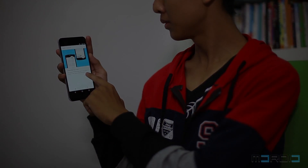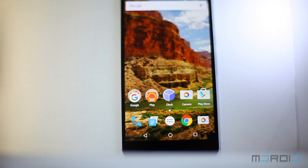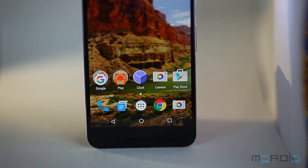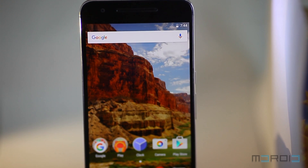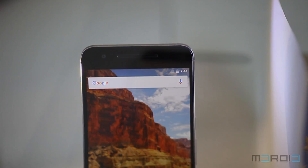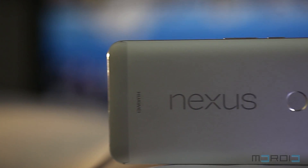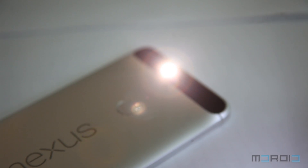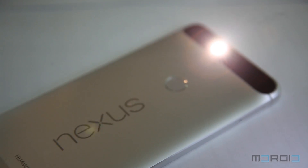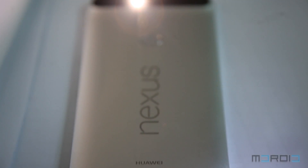Google's Nexus Imprint fingerprint sensor on the Nexus 6P is not only fast, it is also very accurate and efficient. The fingerprint unlock experience on the Nexus 6P is by far the best we've tried this year. The 12.3-megapixel image sensor with 1.55-micron pixels is one of the best we've seen in smartphone cameras this year. The 6P can capture high quality photos in well-lit as well as low light conditions, and the HDR+ feature in the camera app really makes the difference.